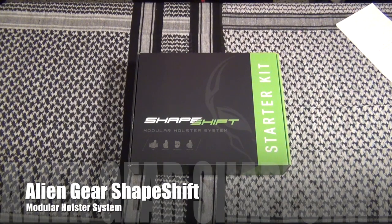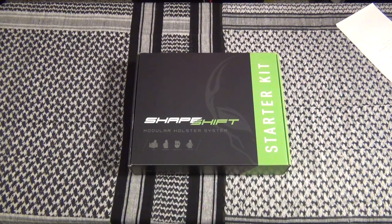Hello and thanks for tuning in. Today we're going to be talking about the ShapeShift by Alien Gear. It's their newest modular holster system. We'll get right to it right after this.